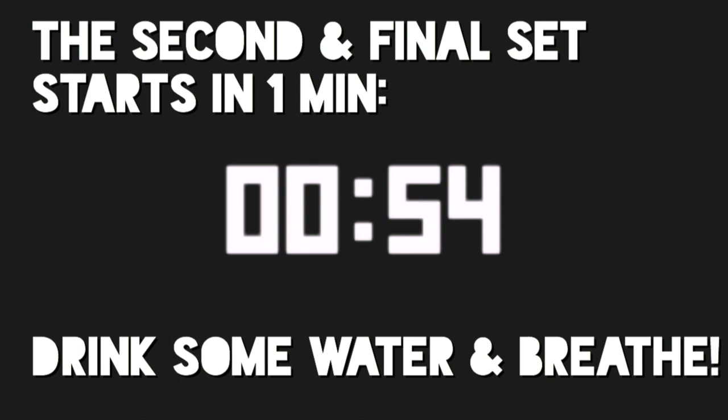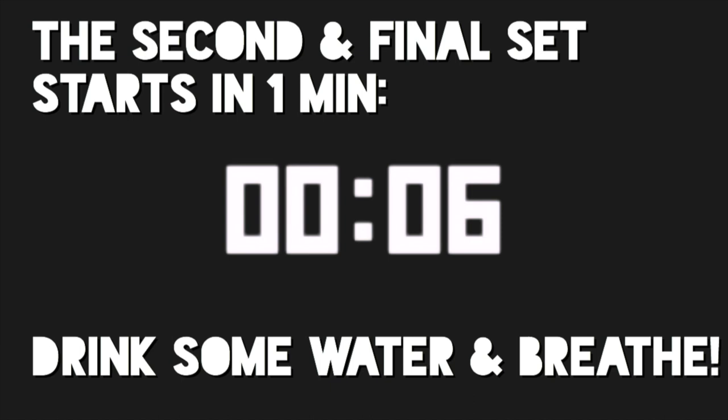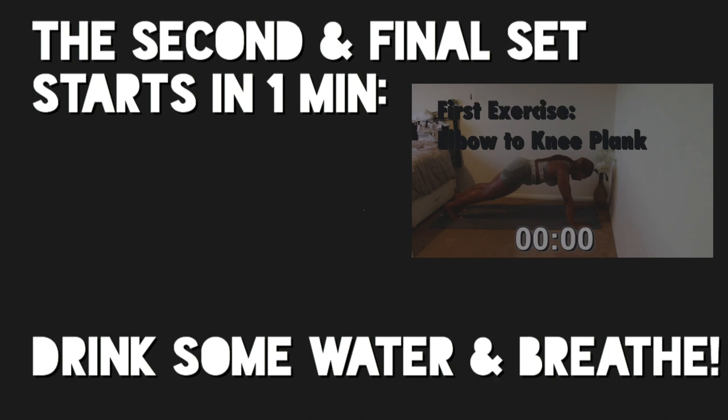You now have a one-minute break which you can use to drink some water or just breathe. Your next set is your second and final set. You've done so well to get this far, so just keep pushing and try to finish the workout. You have 30 seconds left. The last set is knee to elbow planks and it starts in 5, 4, 3, 2, 1.